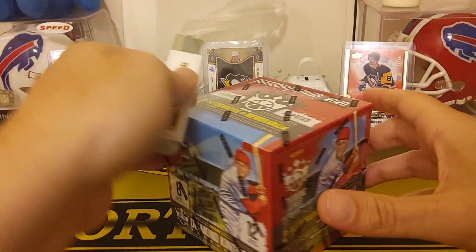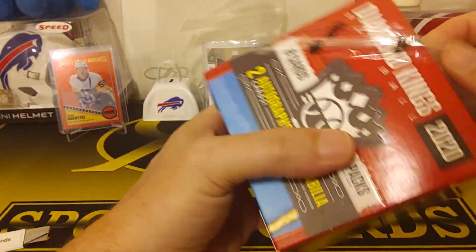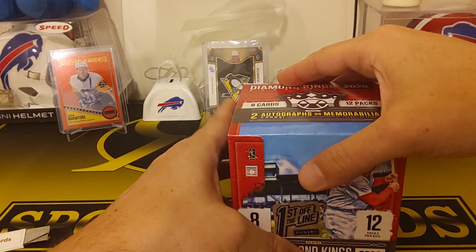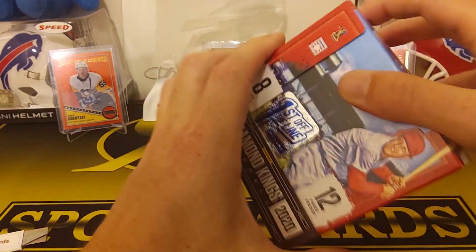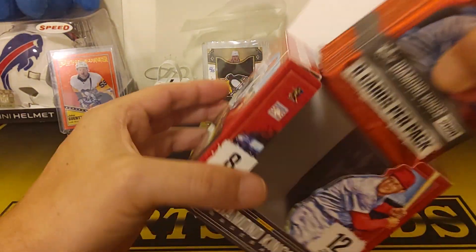These are usually pretty fun. They have a lot of the old school guys in there. This is a really cool set. It would be awesome if Don Russ had the licensing because they do make some cool sets. So it's 12 packs, 8 cards per pack.